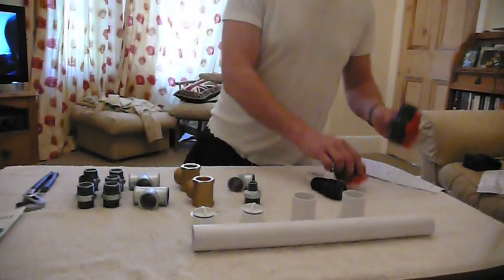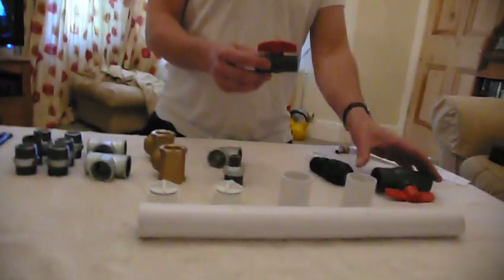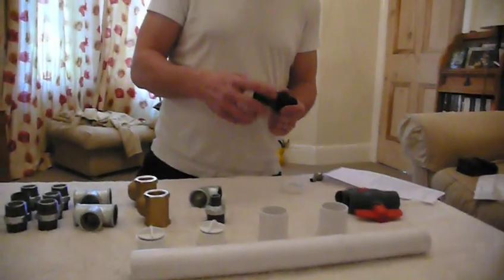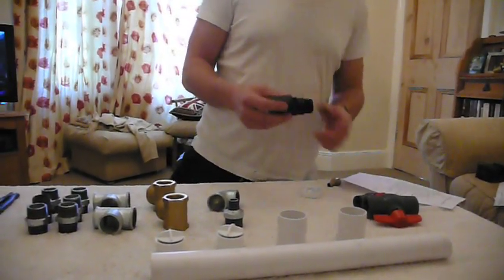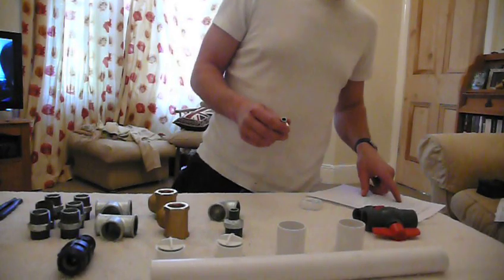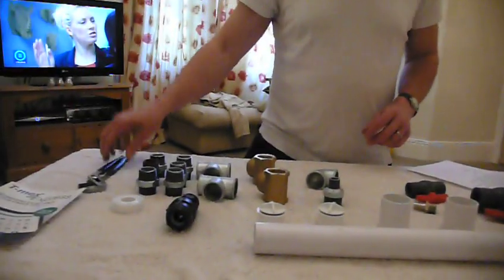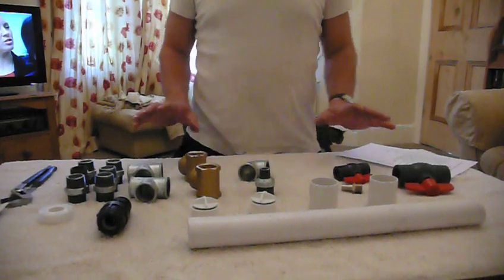We need a couple of ball check valves: a one-inch ball check valve and a half-inch ball check valve. We have a compression male adapter for your poly pipe hose outlet, and a hose adapter that screws in for your hose pipe to the outlet. You'll also need a length of PTFE tape, a small split pin, and a jubilee clip. Those are all the parts you need to construct the pump.